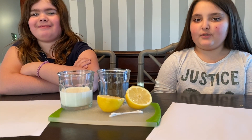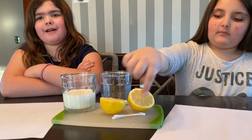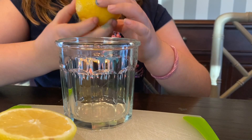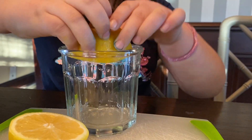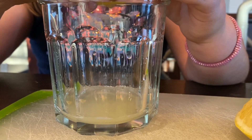Today we're going to make invisible ink. All you need is some milk or lemon juice, paper, and some cotton swabs. The first step is to squeeze some lemon juice into a bowl or a glass — you don't need very much.